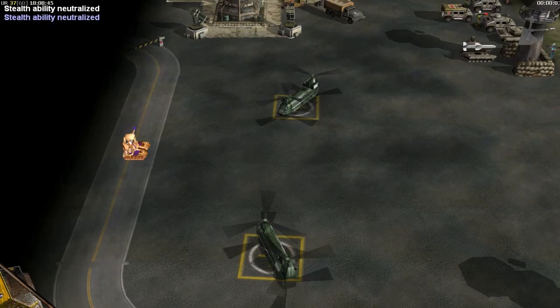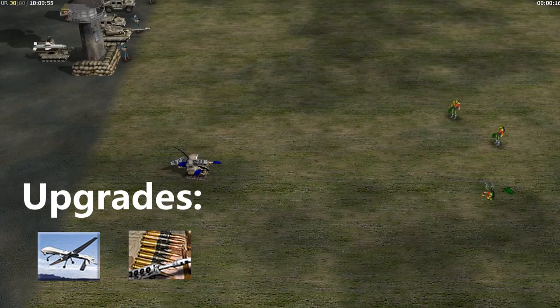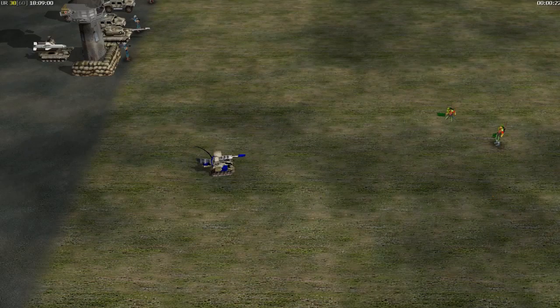The Americans use the sentry drone as an early warning enemy detection system. The drone becomes invisible when it is not moving. We've seen some of them upgraded with machine guns. Though no match for tanks, the drone can cause problems for foot soldiers.